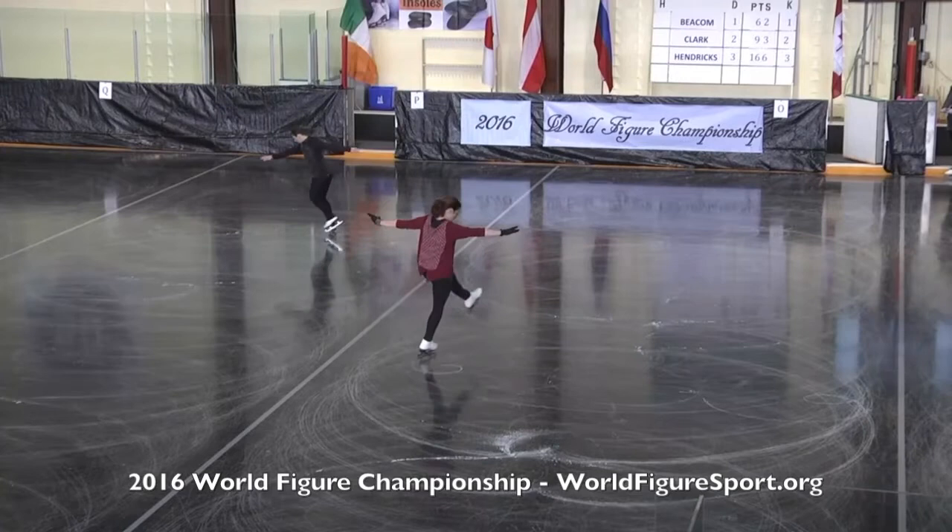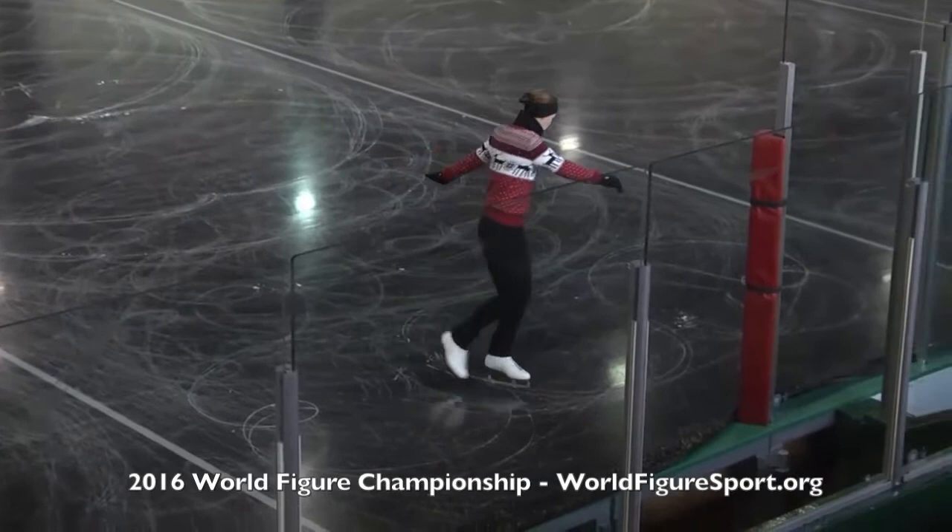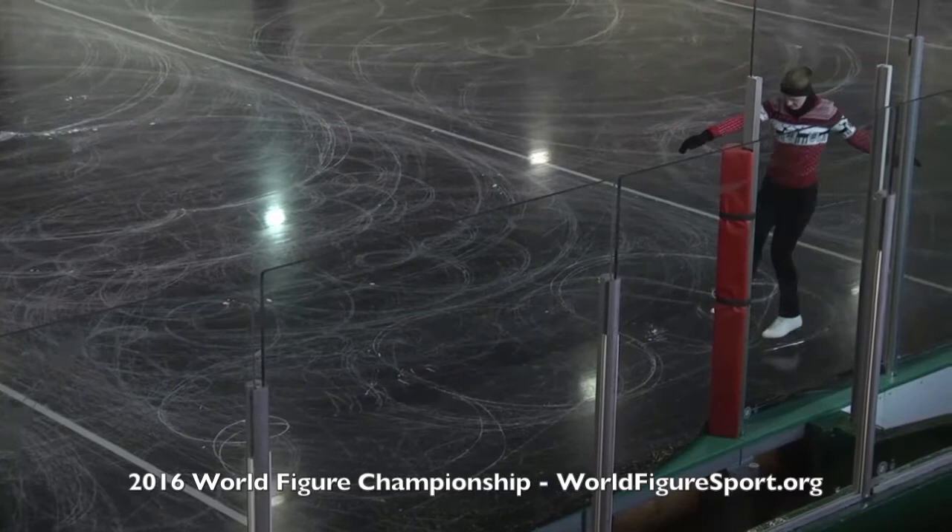Watching the change edge loops here at the 2016 World Figure Championship. Jill Albrecht in the red on the right skating for the United States, and Chantal Gagnon on the left skating for Canada. These are the change of edge serpentine loops, and here's Nancy Blackwell Greeter pushing on her left forward outside edge, change of edge inside loop.